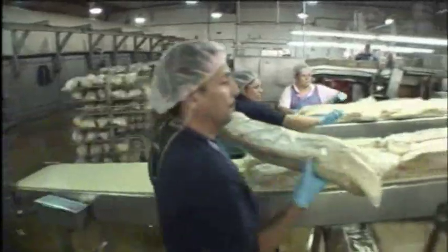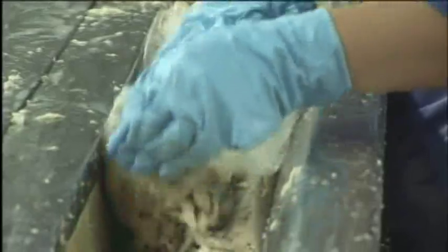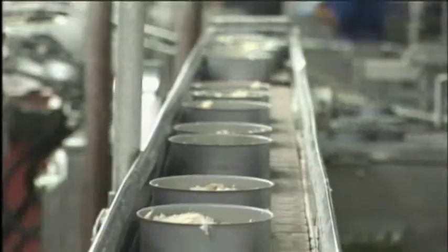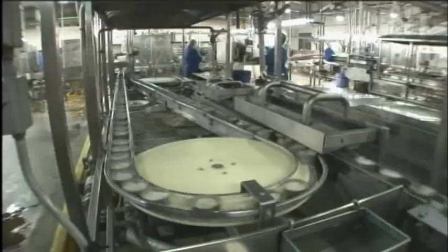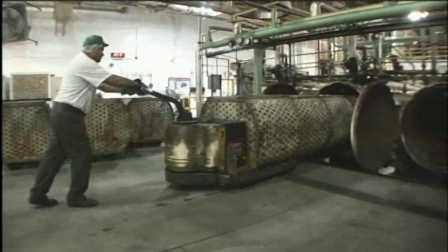Santa Fe Springs produces a variety of product forms, including chunk light tuna, chunk white tuna, and solid white tuna. Once filled, broth is added to the cans. The cans are then seamed and washed, and loaded into baskets for sterilization through our retorts.